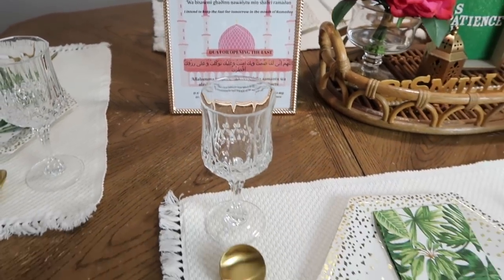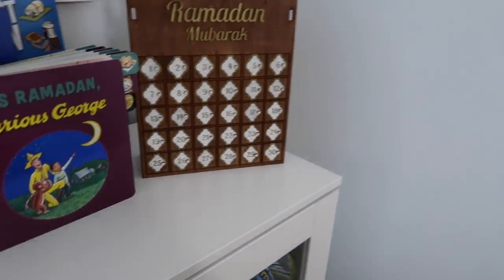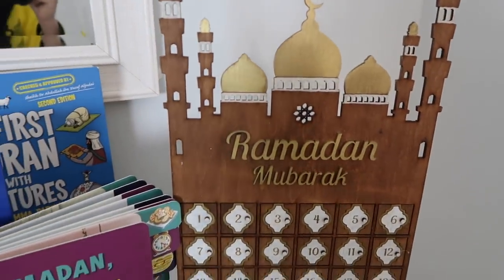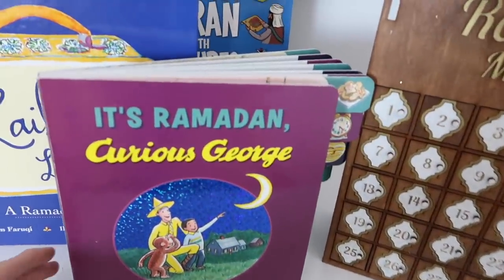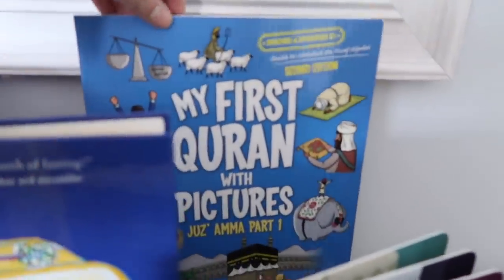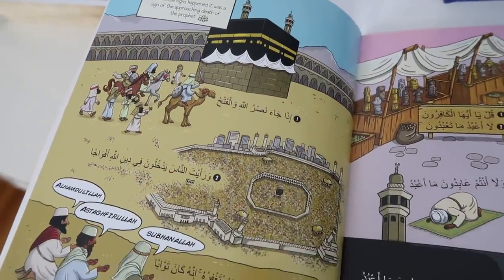Here's another look at the dining table and how everything came out. On this side of my dining area I have this Ramadan Mubarak Masjid with little spots in it — my kids love that every year. I also placed some books for my kids: 'It's Ramadan' by Q.S. George, 'Lila's Lunchbox,' and 'My First Quran with Pictures' — a new one I purchased this year from Instagram — and I'm really excited to read that with the kids.